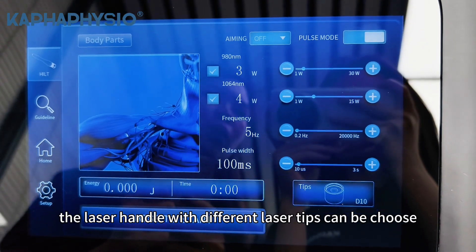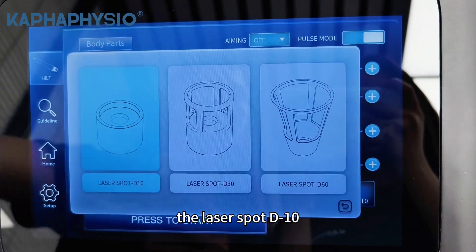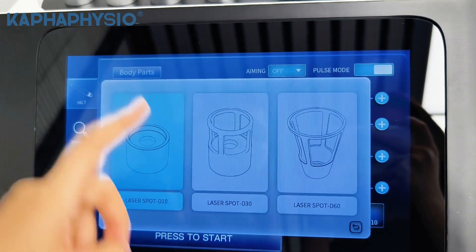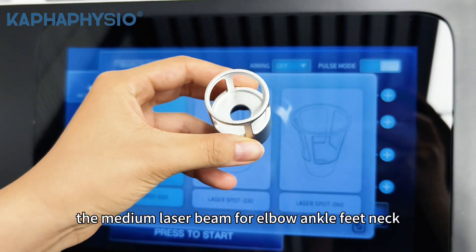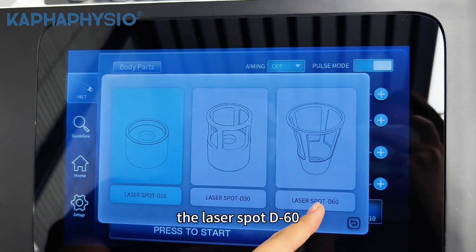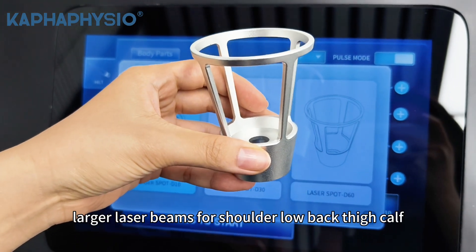The laser handle has different laser tips you can choose. The laser spot D10 provides small laser beams for elbow, ankle, feet, and neck. The laser spot D30 provides medium laser beams for elbow, ankle, feet, and neck. The laser spot D60 provides larger laser beams for shoulder, low back, sides, and calf.